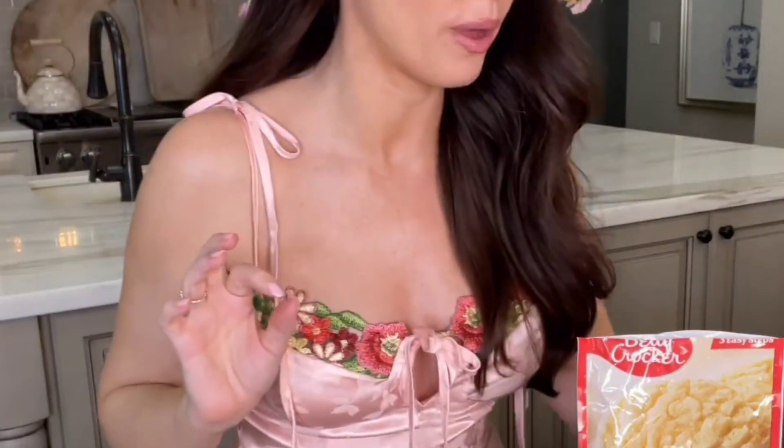Today I'm partnering with Betty Crocker and Target — pinch me — to share this recipe. Ever since I was a little girl, I would go to my grandma Betty's house every single summer. She lived out in the middle of nowhere, Iowa. And we would bake because that's what there was to do for fun. My grandpa would clean up after us. But the items we would get from the store were Betty Crocker items, so this is just such a sweet moment for me.